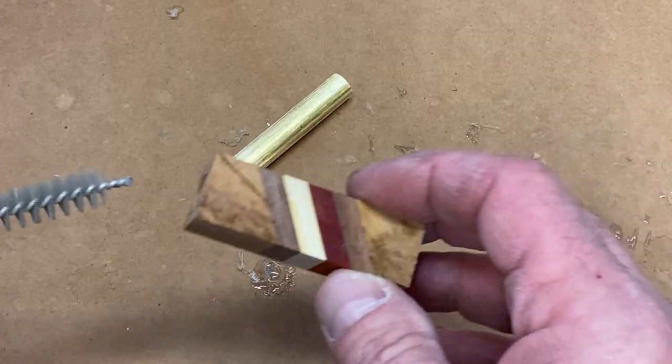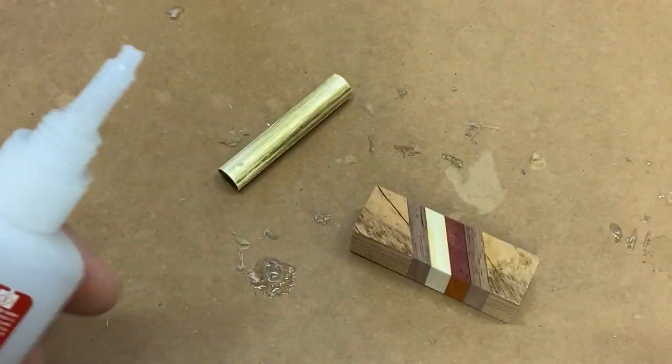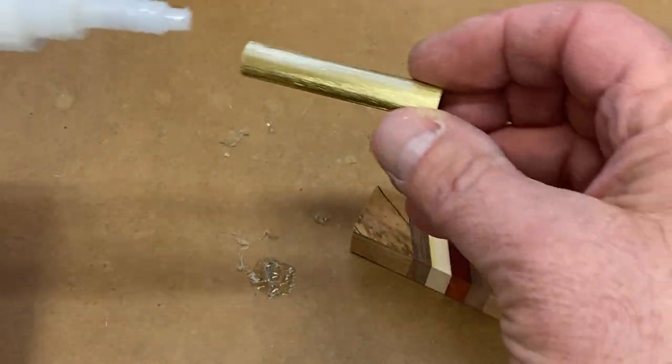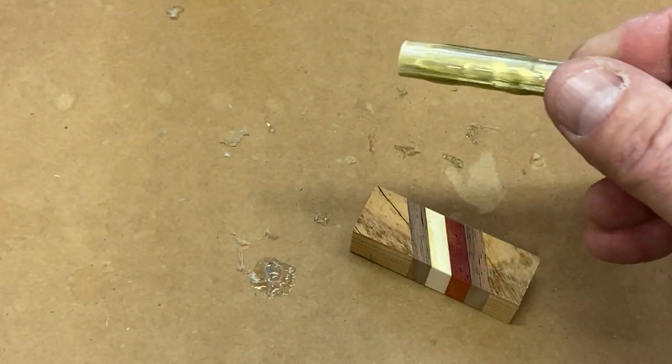I've already roughed up my tube. Let me clean any dust from the drilling process out of the blank. For this glue-up, I'm going to go ahead and use some medium CA. Normally I prefer to use epoxy, but we are prototyping and I am kind of in a hurry to get this one turned so I can see what it looks like.